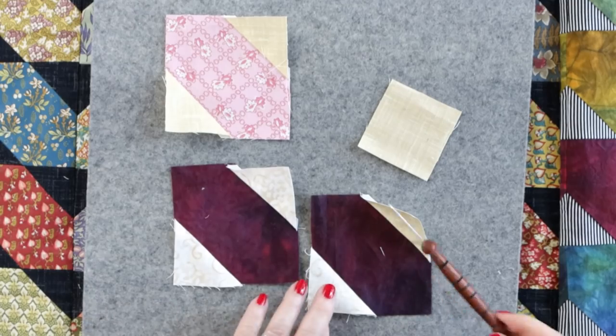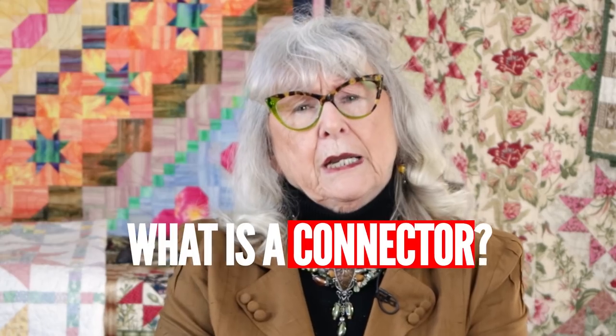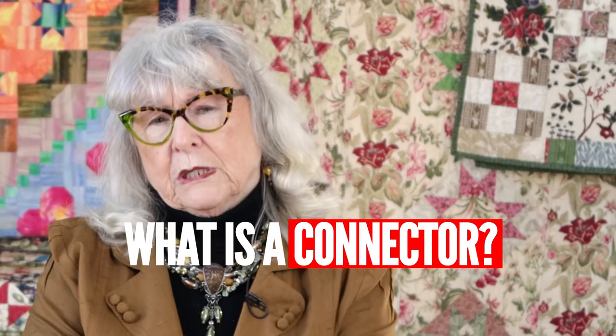In today's video we're going to explore the various ways to use connectors in your patchwork designs. One of the things you're probably wondering is: what is a connector, how does that work, and what does that mean? In the industry there are probably ten different ways this unit is currently referred to — some call it flippy corners, cheater corners, a cut and sew, or flip and sew.